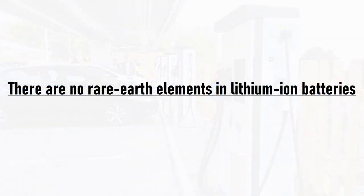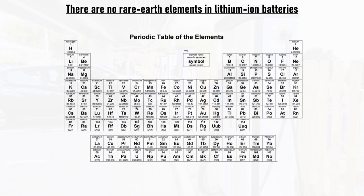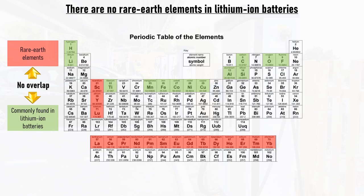The first thing to point out when looking at raw materials is that there are no rare earth elements in lithium-ion batteries. The 17 elements defined as rare earth elements are highlighted in red on this periodic table. Compare and contrast to the elements highlighted in green, which are commonly found in various chemistries of lithium-ion cells. Note that there is no overlap. The components of lithium-ion cells are a lot more common than many people think.